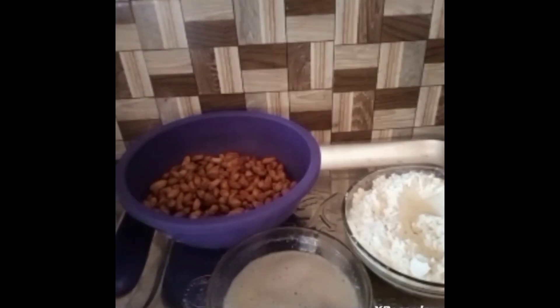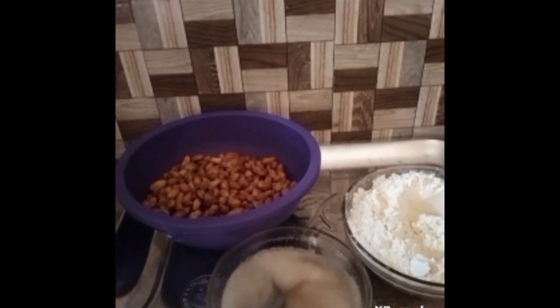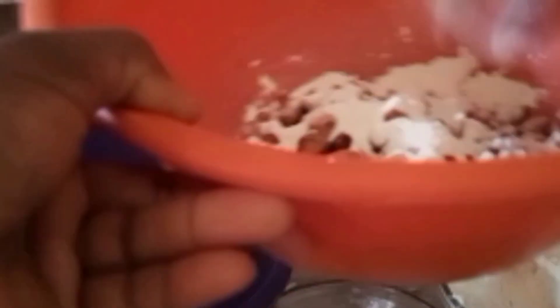Now we'll turn the dried groundnuts into a bowl — we'll be needing a sieve and a bowl. Pour the sugar solution into the groundnuts and turn it. Then add some flour into it, pour the groundnuts inside the sieve, and start coating. You'll coat it four to five times.